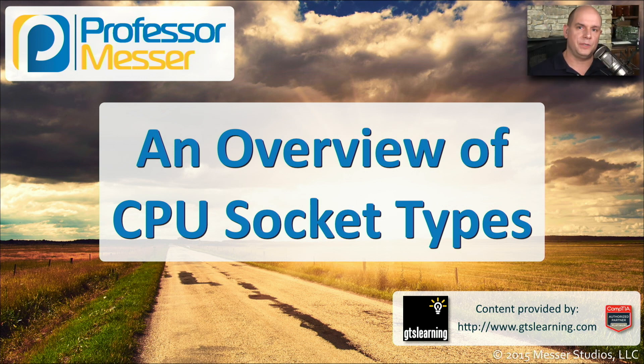In this video, we're going to look at some CPU socket types for both Intel and AMD architectures. If you haven't been building your own computers or working with a lot of detailed motherboard specifications, this may seem like a lot of information all at once. But fortunately, you only have to know the details of 11 different socket types, broken up into two different categories, which may help when memorizing the characteristics of these sockets.